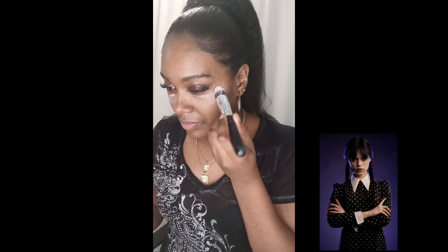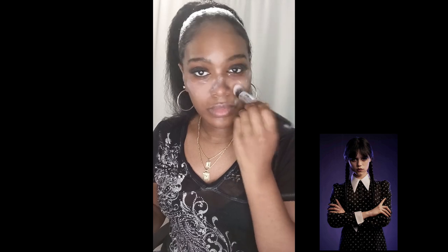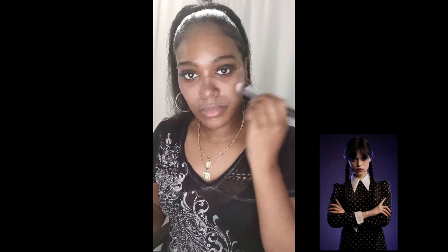I have some setting powder in the color white. I'm going to apply that all over my face because, you know, Wednesday kind of looks dead but also pretty but spooky — it's like a stylish look. So I wanted to apply a little setting powder over my face, just a little bit, to get into the character.